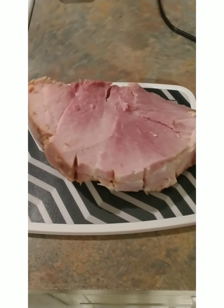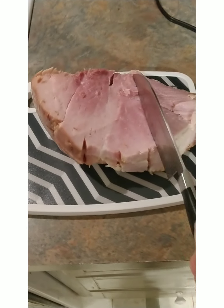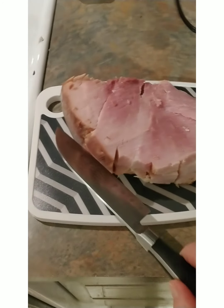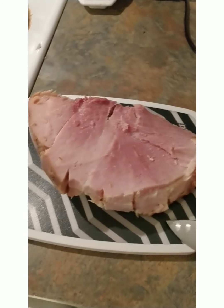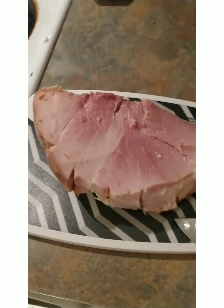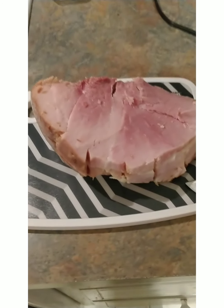I'm making ham and rice soup. I'm cutting up about three quarters of a stock of ham that my son-in-law gave me — he had made it yesterday for Easter — and it's going to go into a soup.